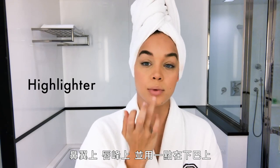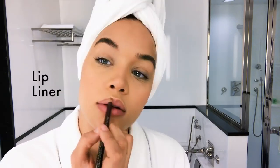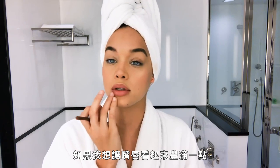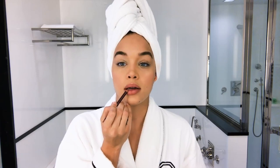Down my nose, on my cupid's bow, and a little on my chin. If I want to make my lips look a little fuller, I go in right here, and then I follow it putting a line here and here, and then one here and here too.